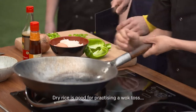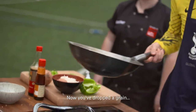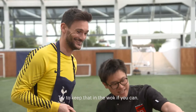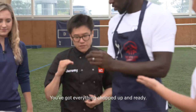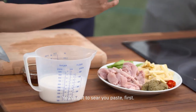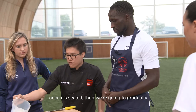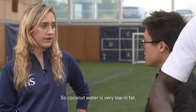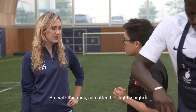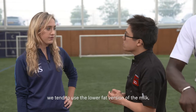Dry rice is good for practising a wok toss — hey there you go! Now you've dropped the grain. Try to keep that in the wok if you can — not as good as his goalkeeping skills! Right guys, you've got everything chopped up and ready. You've got to sear your paste first and then after that start to add your chicken. Once it's sealed we're going to gradually add the coconut milk. Coconut milk can often be slightly higher in saturated fat, so when we cook curries here we tend to use the lower fat version.